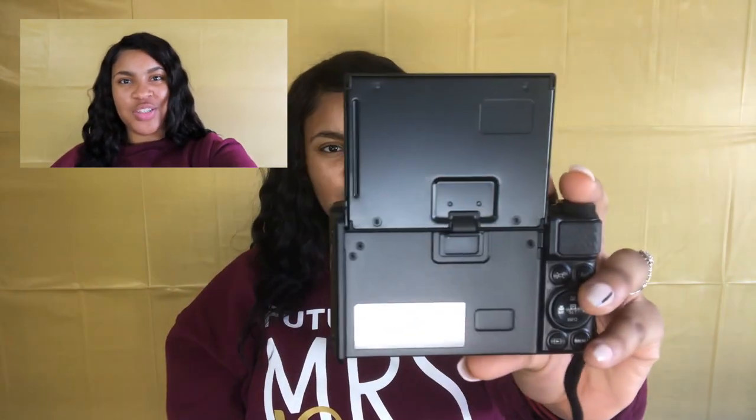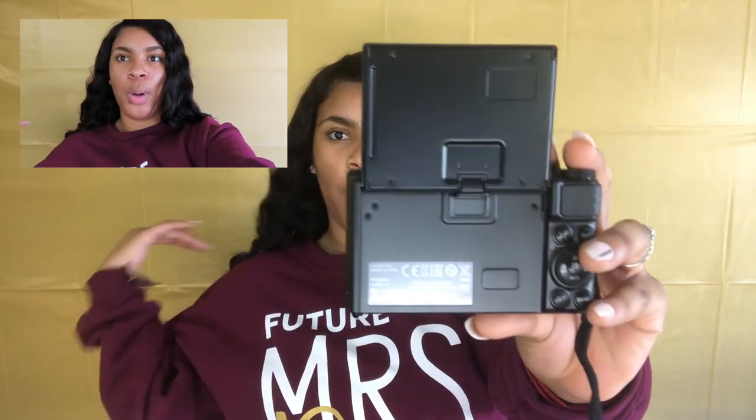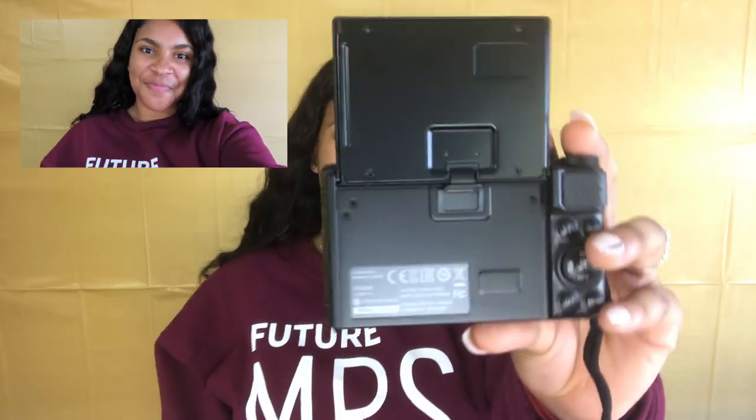I'm gonna record it. Okay, so it's recording. Might be used to looking in the lens now. This is beautiful quality, y'all! Oh my god! I don't know why I got this so close to my face.